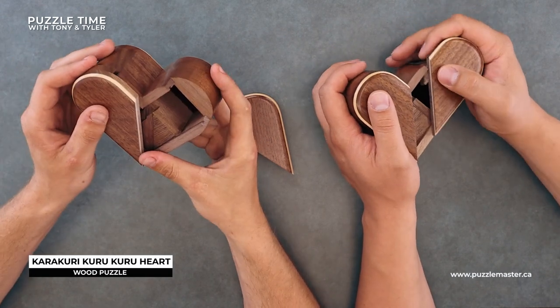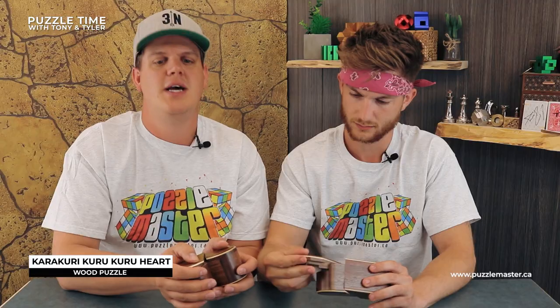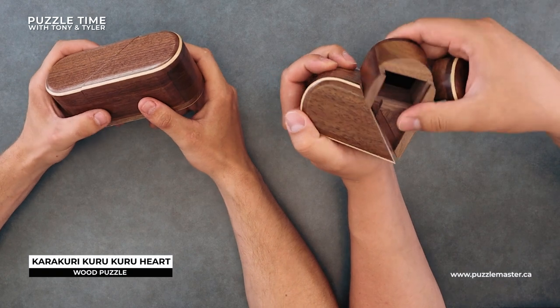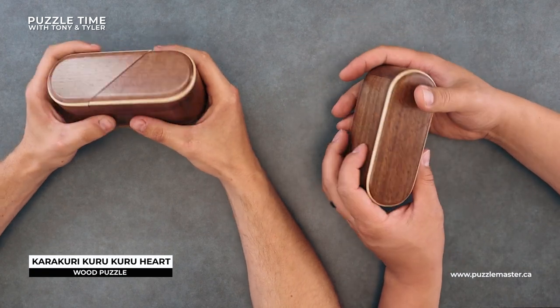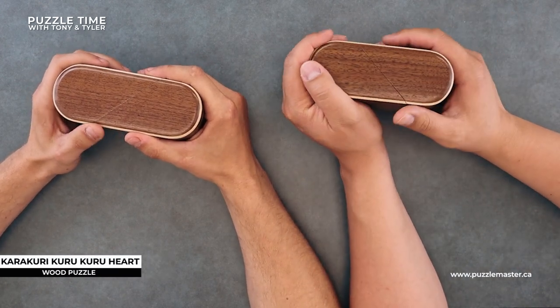There are four moves. It's not hard — it's a level six. It's by a designer named Tatsuo Miyamoto. Great Japanese name. You have to have this piece out to spin it, so you spin it there and there and back. That is the Karakuri Kuru Kuru, which means revolve — hence the rotation. Smooth, not hard.